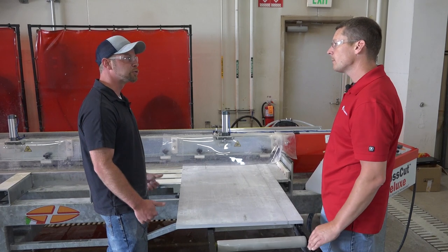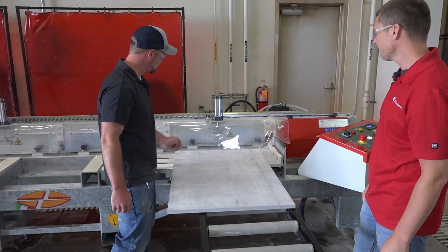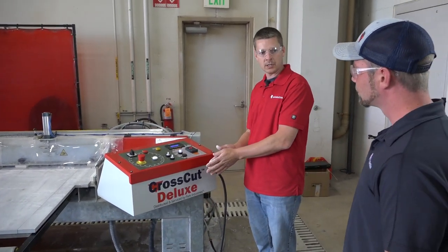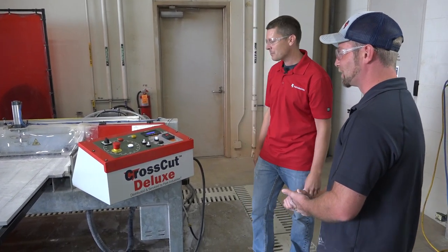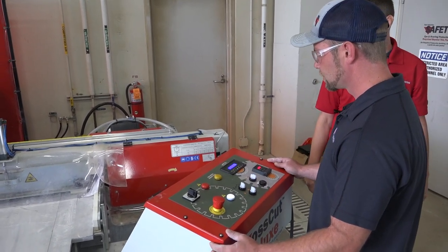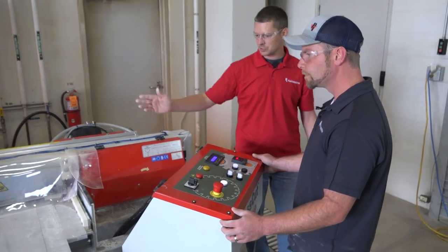Let's go ahead and clamp this down. So we talked about how easy this is to run — I think I'd rather have you try it. I'll be here if you need help. Simply turn the arbor on by pressing the forward button, then I'll turn the water on. Make sure you have water on. The speed is set — all you do is turn the dial to X plus and the machine will just start cutting.